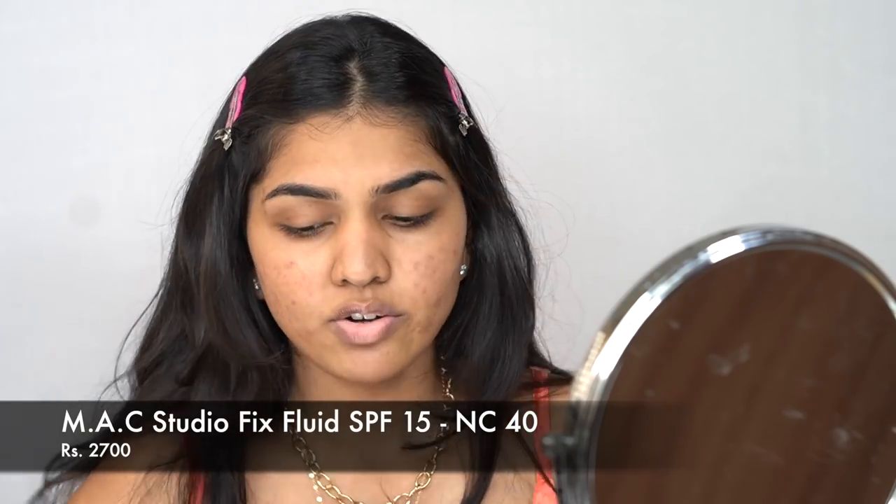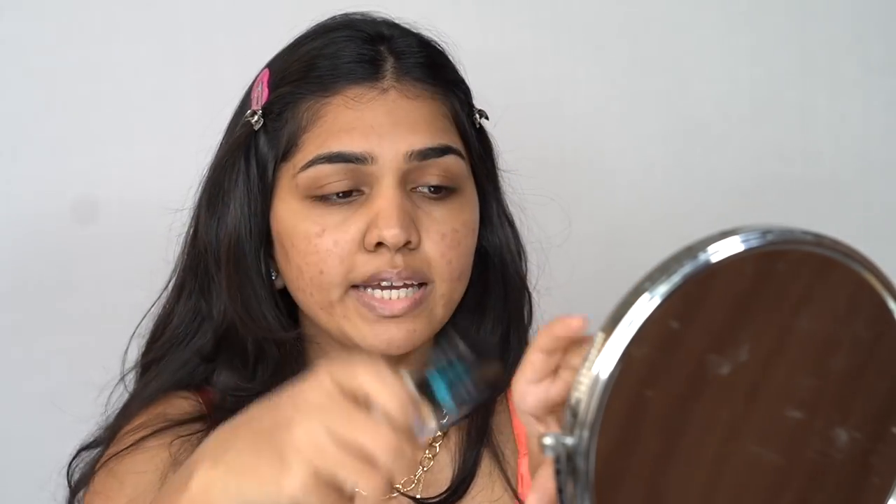Next for foundation we are using the MAC Studio Fix — it's not new but I've never tried it on camera. I'm on the shade NC40, which is a tad bit yellow on me, so I'm going to mix it with the Maybelline Fit Me in 310. Don't think it's too light — it does oxidize and it just comes down to my color.